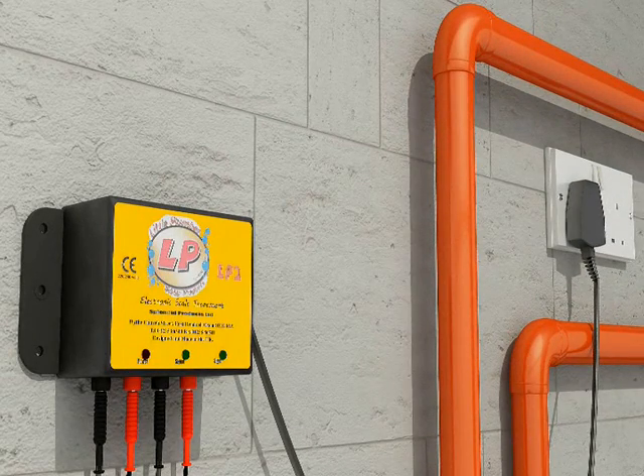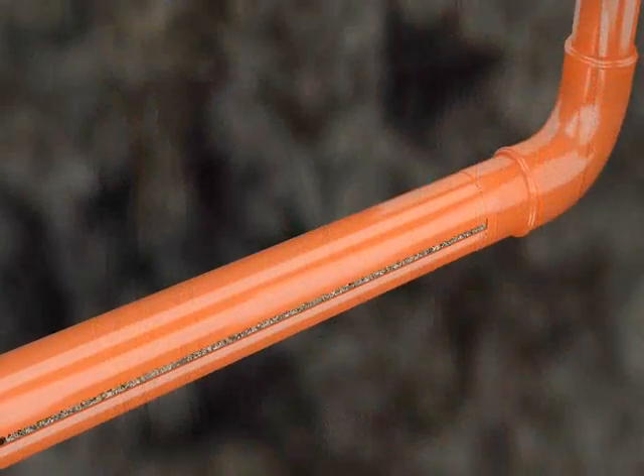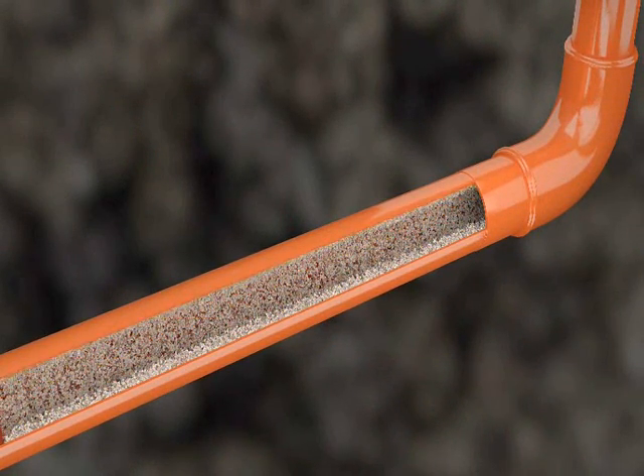Then put the plug in the wall and turn on. The red light stays on, and the green lights wink away if the aerials are connected properly.